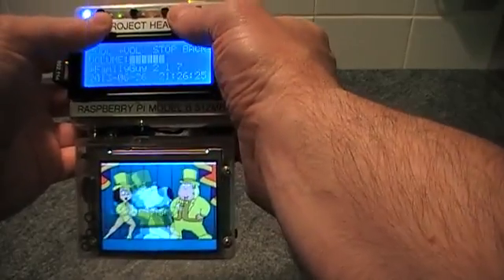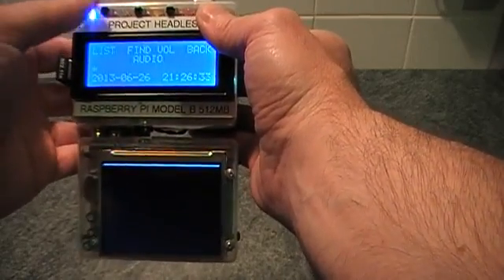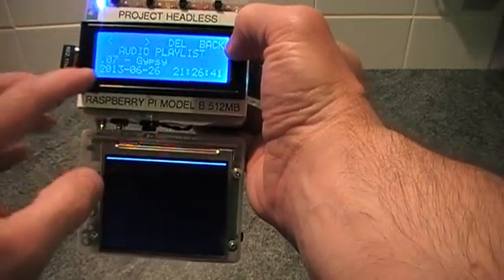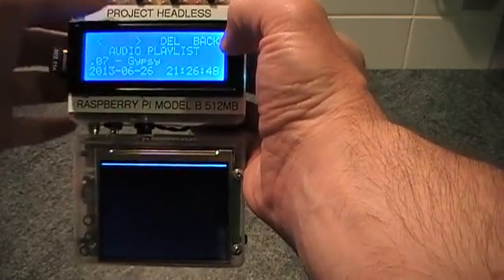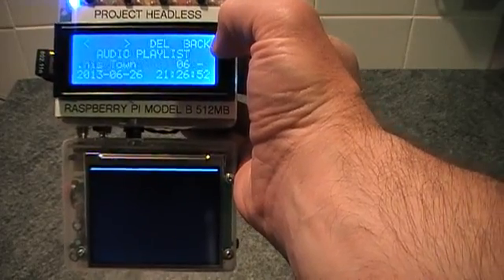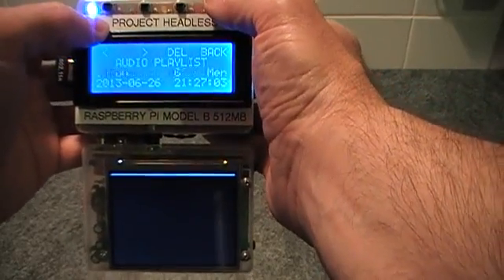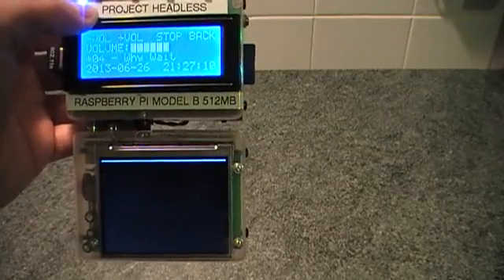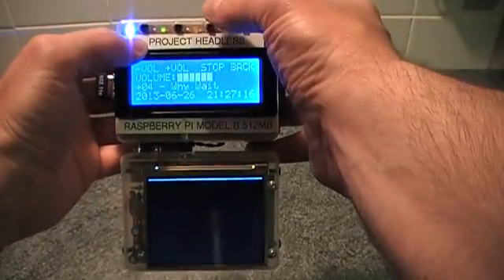I'll stop that and go into audio — it's basically the same as video, apart from I've got a playlist. I've set up a playlist earlier where I can scroll through the options, and this little third line always shows what's playing or what you've got selected. If the text is too big for the line, it scrolls across the screen so you can read the full thing. In the playlist I can delete an option if I want to remove a record. I'll go into volume and then hit play — that starts the playlist. To go to the next option I hit stop and then play again.